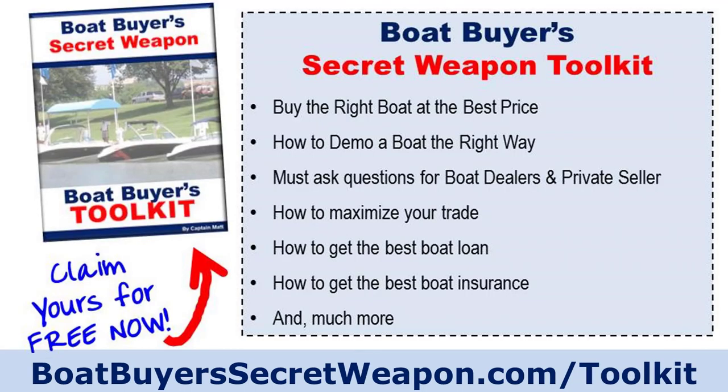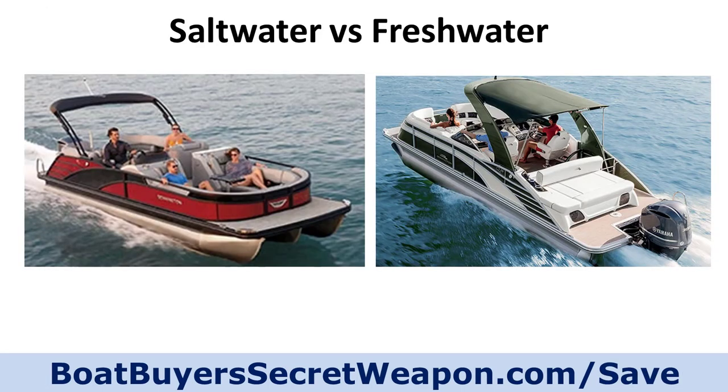We're brought to you by Boat Buyer's Secret Weapon. You can pick up your Boat Buyer's Toolkit for free at boatbuyerssecretweapon.com/toolkit. It's a very valuable tool for anybody looking at buying a new or used pontoon for saltwater or freshwater.